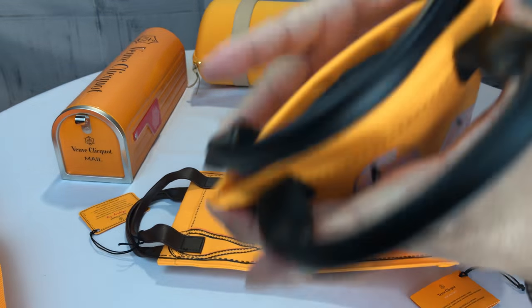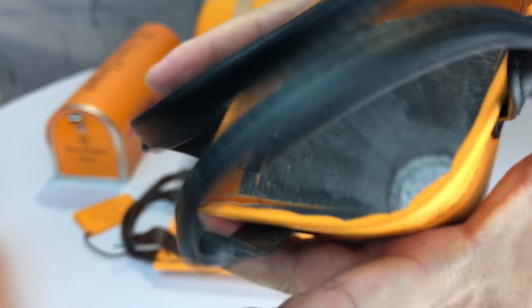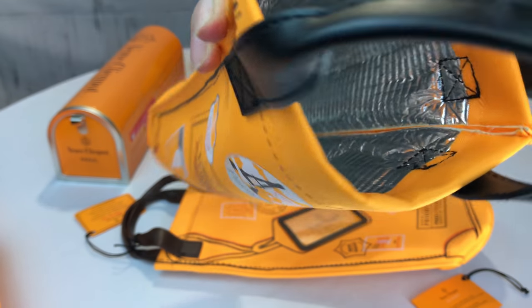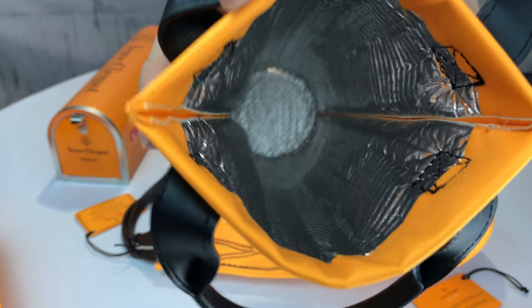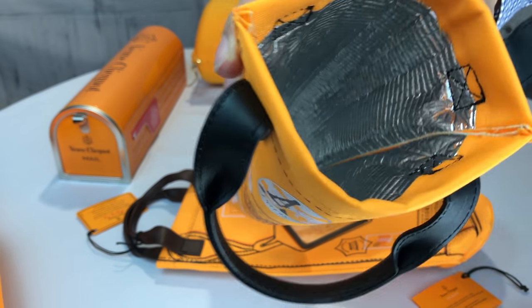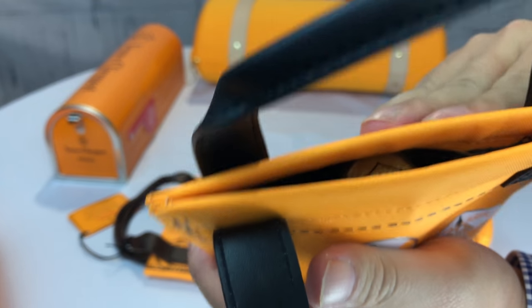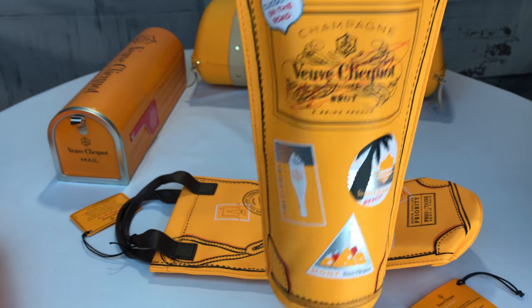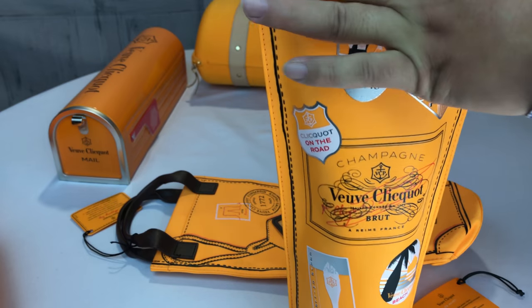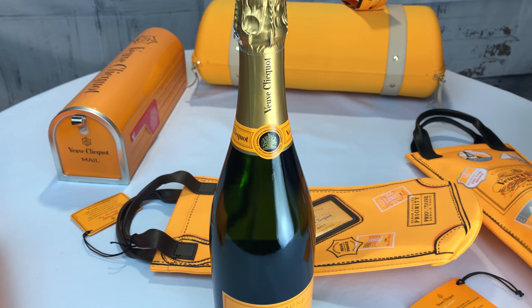Inside there are metal bars which kind of keep the top together, so when you release it, it wants to spring shut. Inside it's foil lined, so if the bottle is cooled or chilled it should stay relatively cool in there — you could also put a small ice pack in there. Getting the bottle in is a little tight, which is kind of what you want, but it goes in without a problem. When the top closes up it gives you a pretty nice seal, and though it's not airtight, it should keep it nice and cold. You can carry these easily and give them as a ready-made gift.